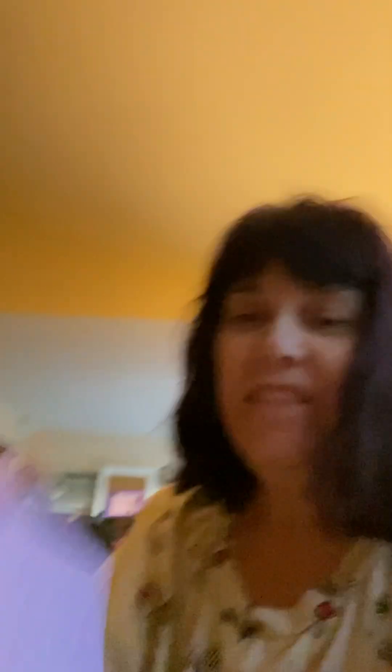I just slit the package so I didn't have to mess with that because I'm using my mobile. There is a letter — I did open the little letter because I'm impatient. It says: 'Hi Colleen, I'm so happy you are on the team. Brian picked your gag gift, I completed the vision. Enjoy — Aaron.' I love your little purple note cards, Aaron, I just love them.